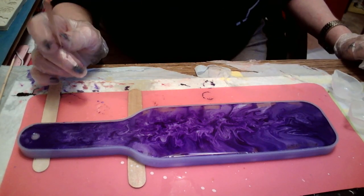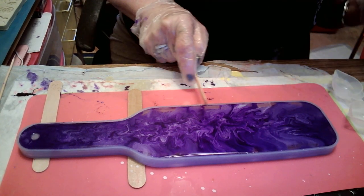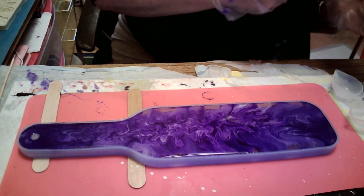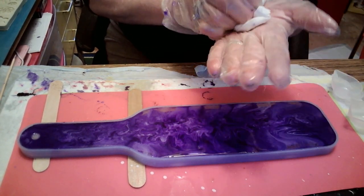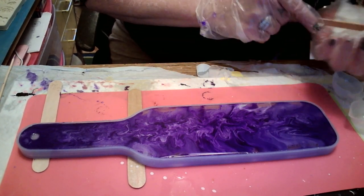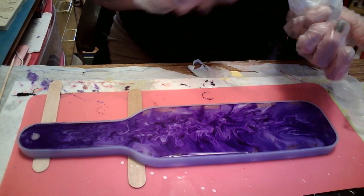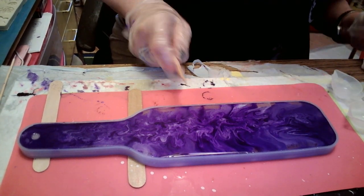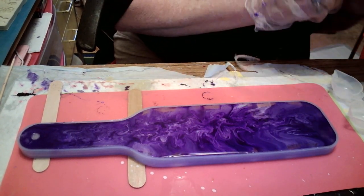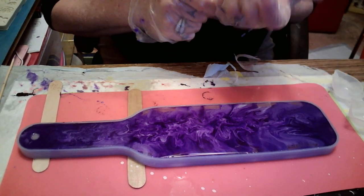I'm just gonna wipe it — I'm wiping it in the middle of my glove, thought I was putting it on the doggone baby wipe. God. You know what? I'm just something, I don't know. Look, I just broke my stick.